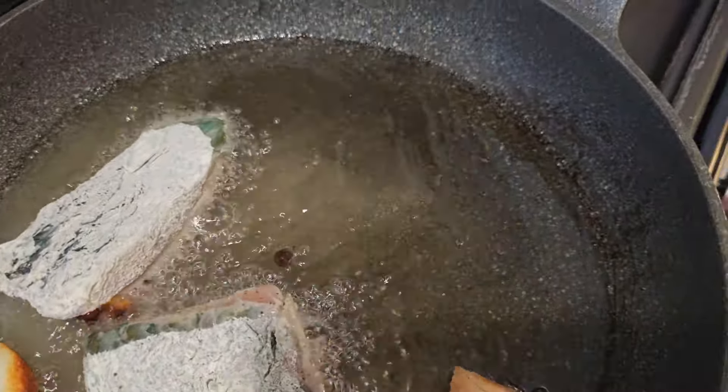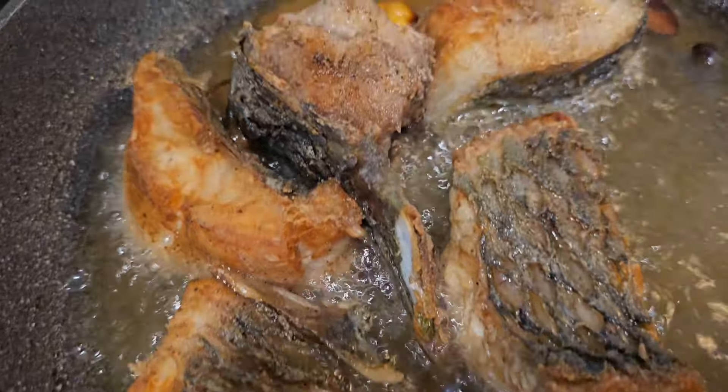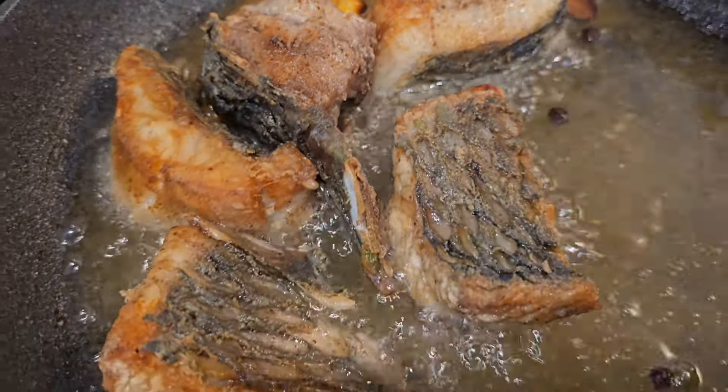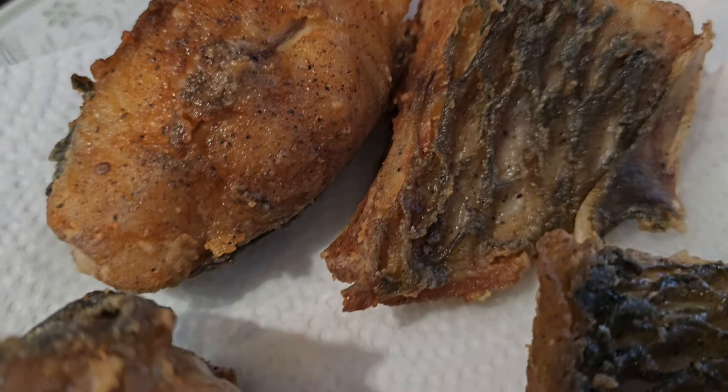Let the pepper, garlic, and pimento seeds infuse in the oil. Then add your fish into the pot and let it fry until it becomes golden brown on both sides.